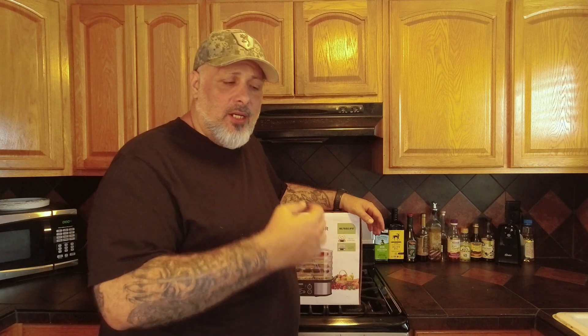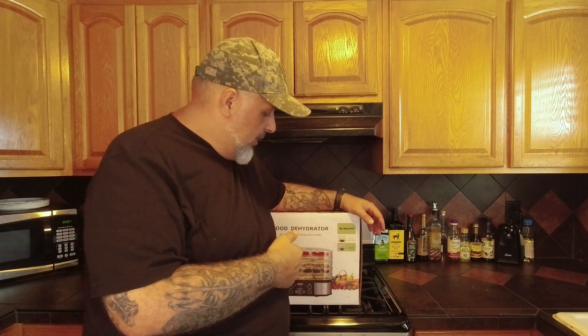What's up everybody? This is Gray Man here. So I want to do a quick video — an unboxing. I got this in the mail, this food dehydrator here.